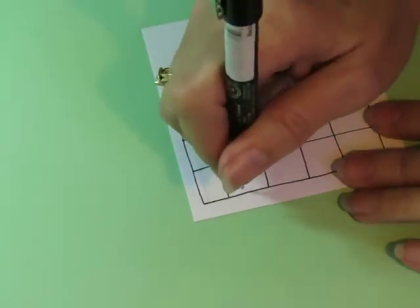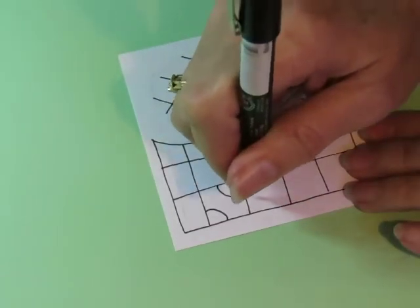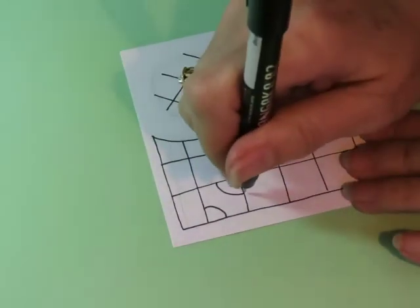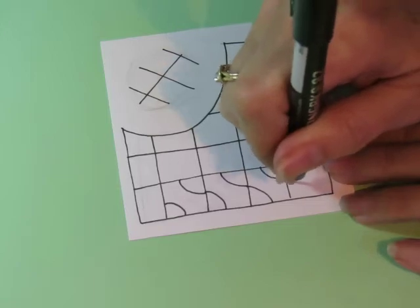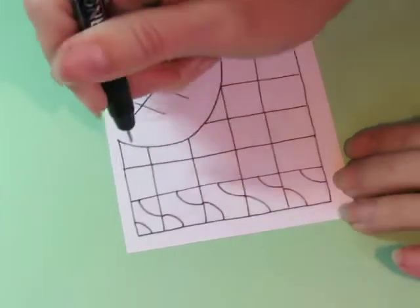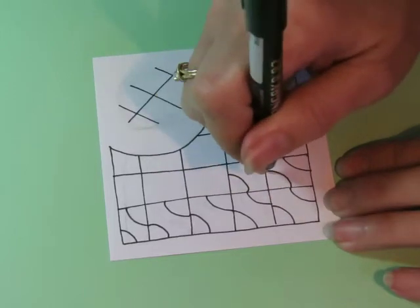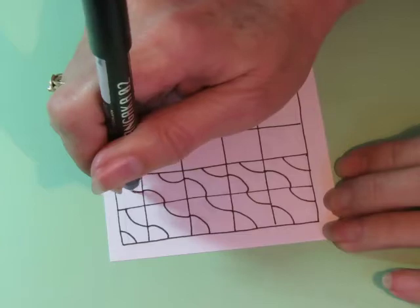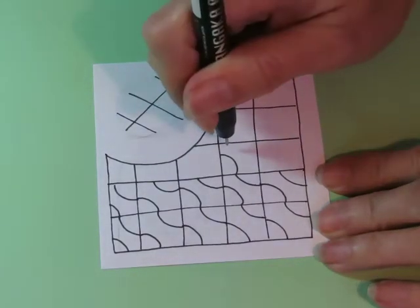So I'm going to start by making my curve into each corner — that and that. Do they connect? They do. Okay. That and that, that and that, that and that. Did I do that right? Yeah, I did.